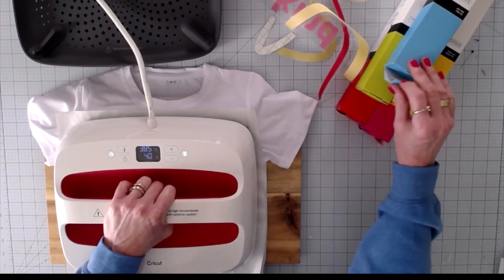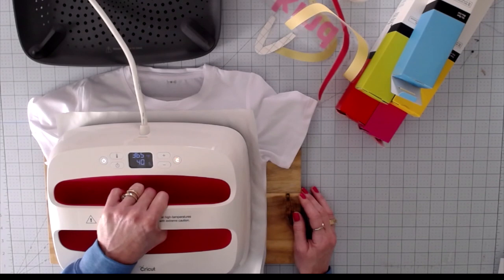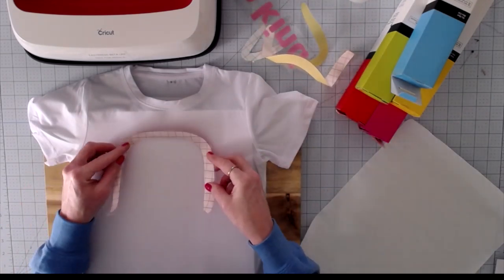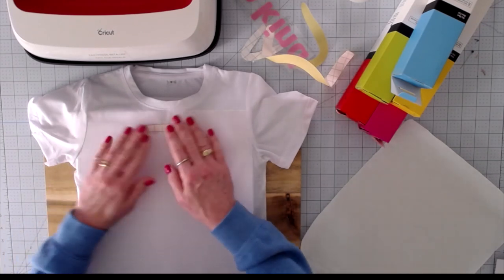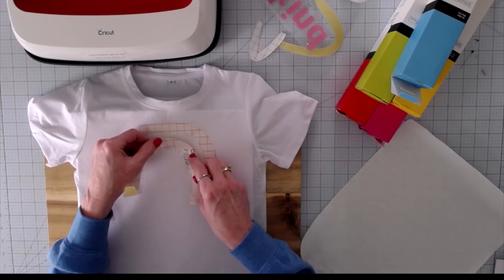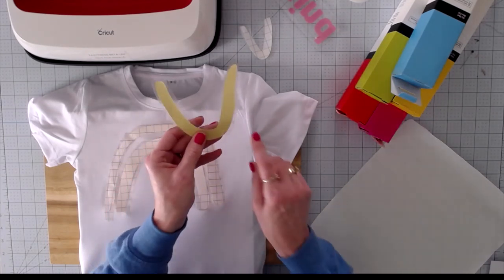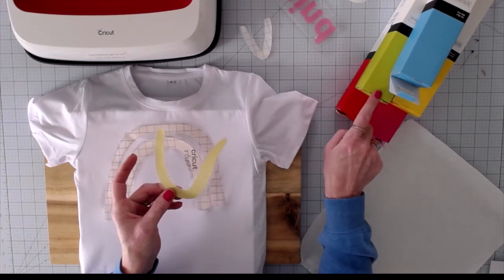These are the colors of infusible ink I used, just in case you want to see them. I have pre-pressed and I'm going to remove the butcher paper — be careful, this gets very hot. Now I'm going to put my design down, starting with the largest part of my rainbow. This is a hand-painted image, so it doesn't have to be perfectly straight — it's supposed to look hand-drawn. I want you to notice what it looks like after it's cut versus what the box looks like. Once it's transferred, it's going to be much more of this vibrant color, so don't be alarmed when you open the box and it looks more muted.